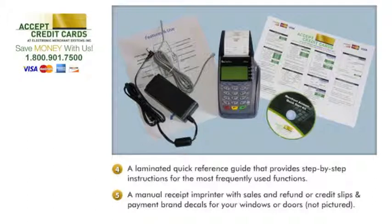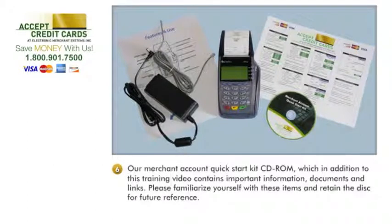Our Merchant Account Quick Start Kit CD-ROM, which in addition to this training video contains important information, documents, and links. Please familiarize yourself with these items and retain the disk for future reference.